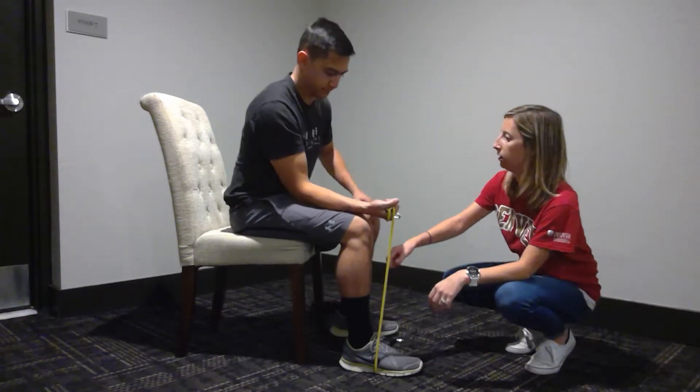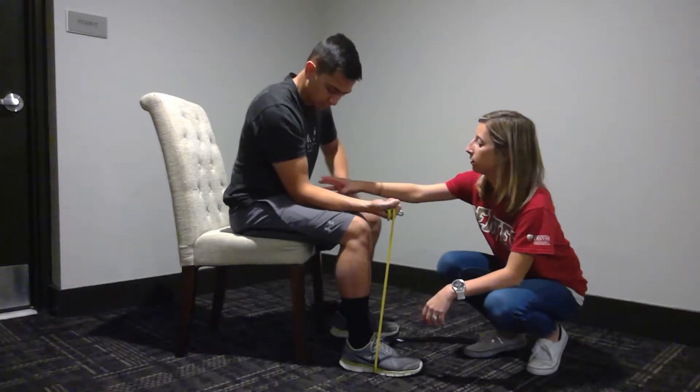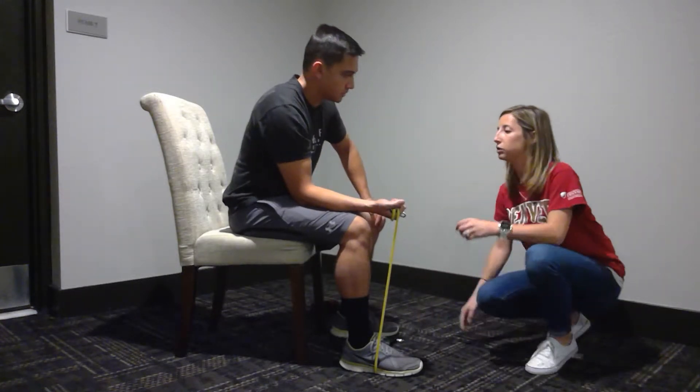Resistance good? Yeah. Do you feel any pain right here? I do not. Just some tension? Yeah, just like the light. Okay, I'm going to count. You're going to go two up and seven down.